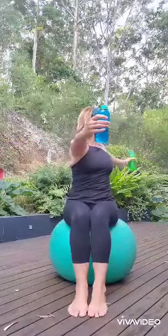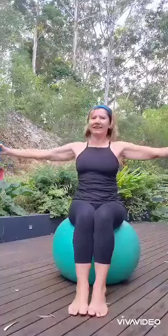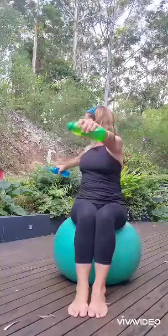Then add a twist. Sitting on the ball, your lower body is fixed, so you can really focus on rotating through the rib cage. And then from here you're ready to continue.